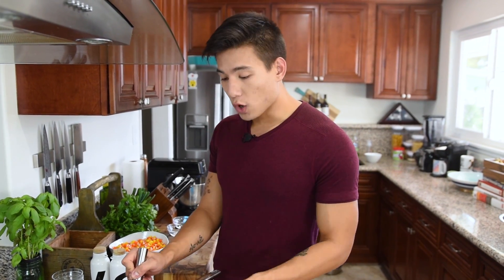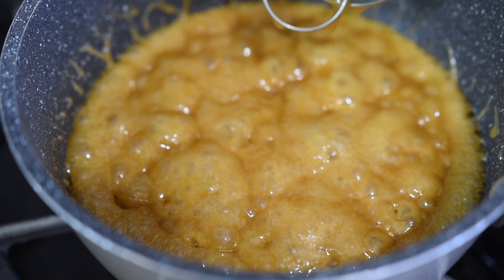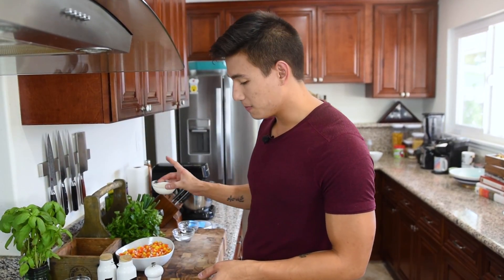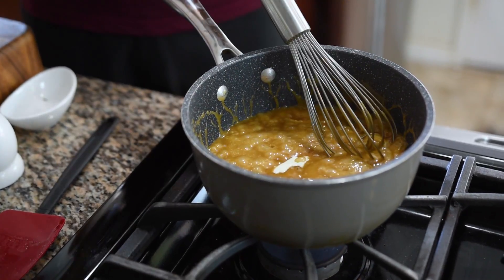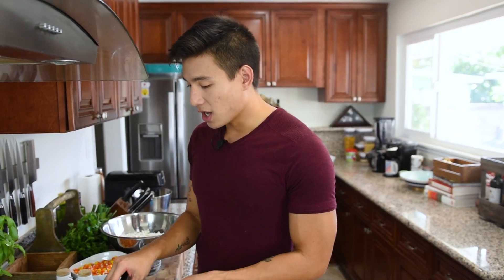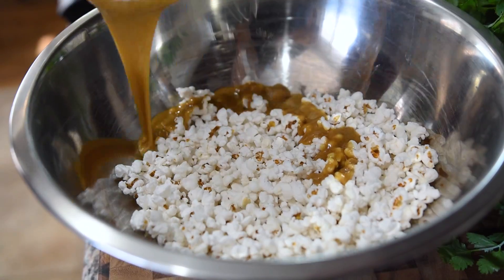We're going to keep whisking this over medium heat until it gets foamy and bubbly. We're going to keep cooking it like this for about three to four minutes, then we're going to turn off the heat and add in a quarter cup of heavy cream and a half teaspoon of baking soda. Then we're going to take this off the heat and let it sit for just a couple minutes to cool down before adding it to our popcorn.